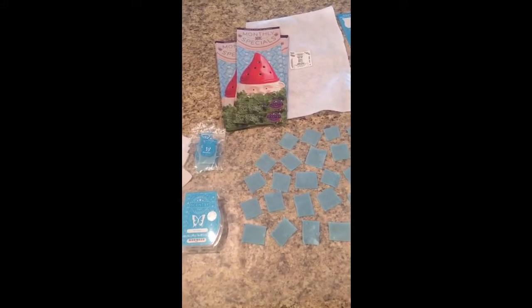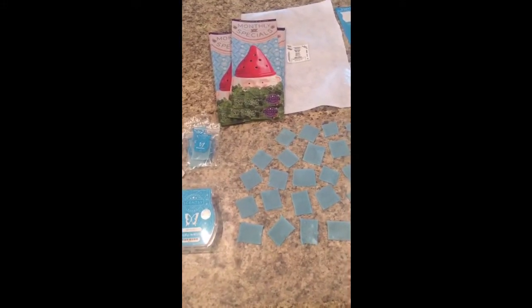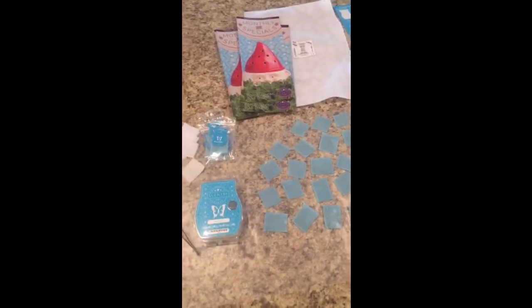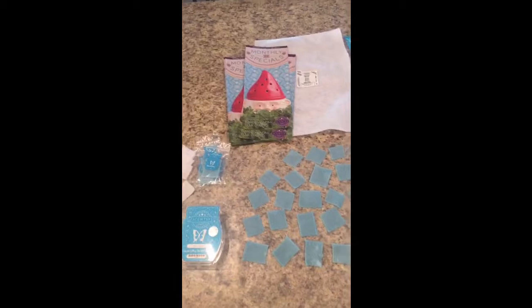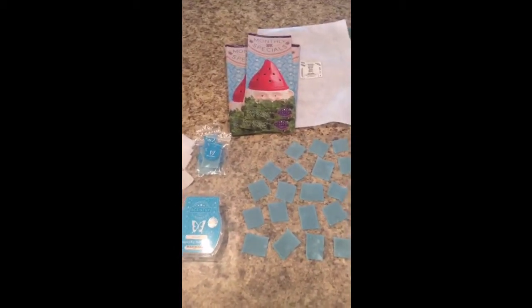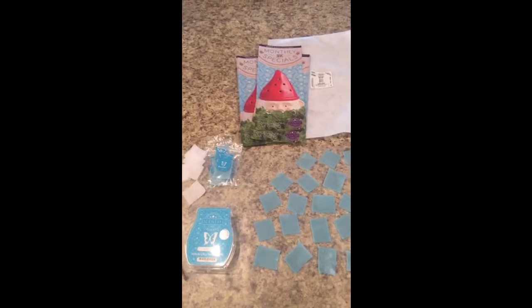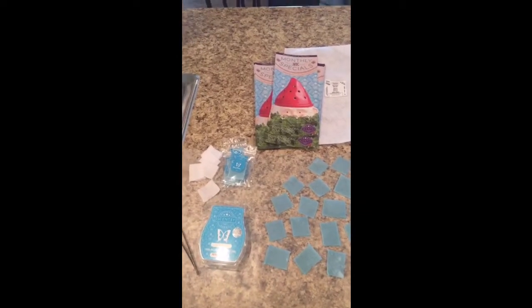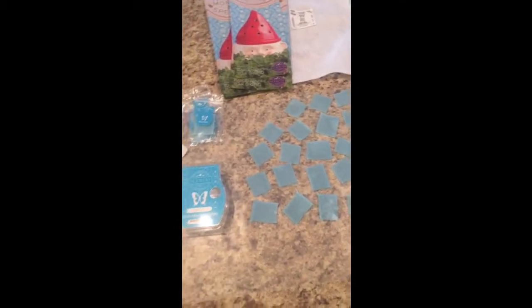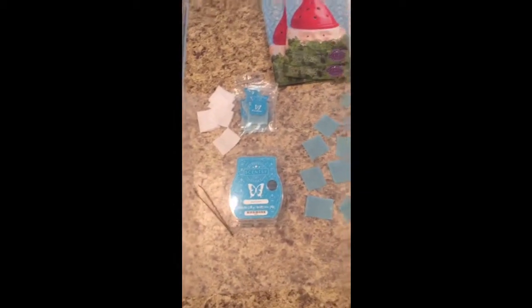Hey everyone! I just wanted to show you real quick what I was doing today. As we approach spring and summer, sometimes our little mold samples are not always the best idea, because they melt, or if you were doing mail-outs. I always like to suggest people to do felt samples, so that's what I'm doing here today.